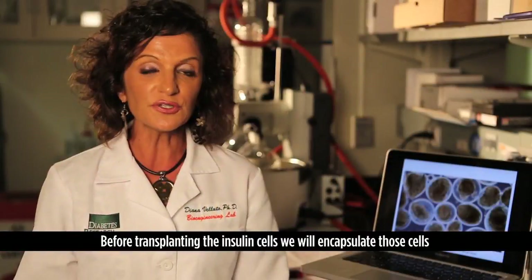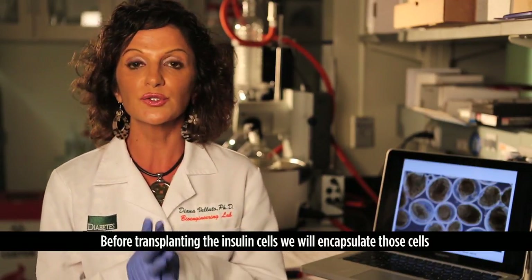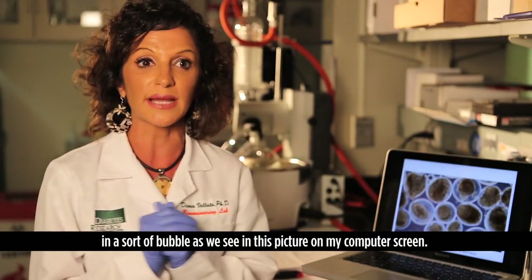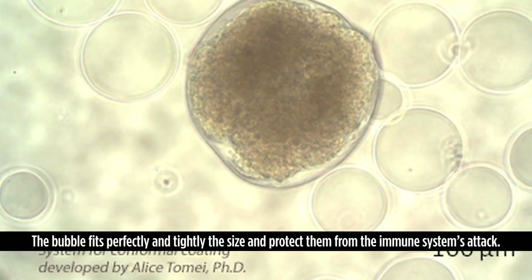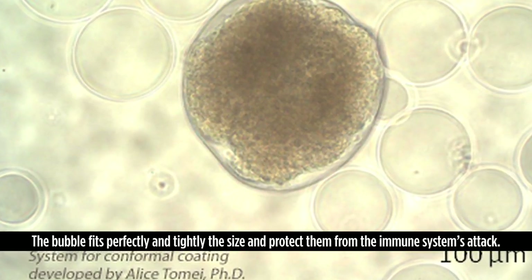How do we do that? Before transplanting the insulin cells, we encapsulate those cells in a sort of bubble, as we can see in this picture on my computer screen. The bubble fits perfectly and tightly around the cells and protects them from the immune system's attacks.